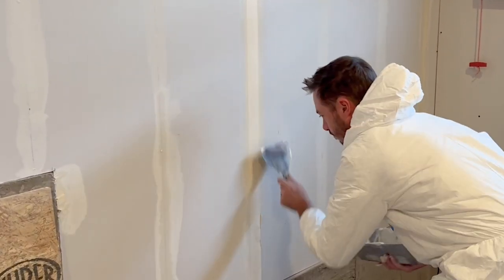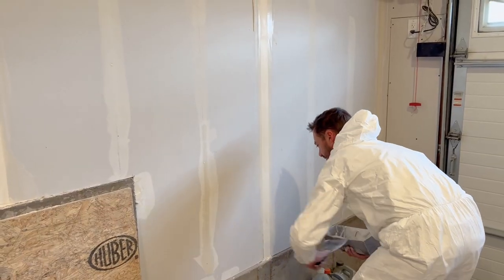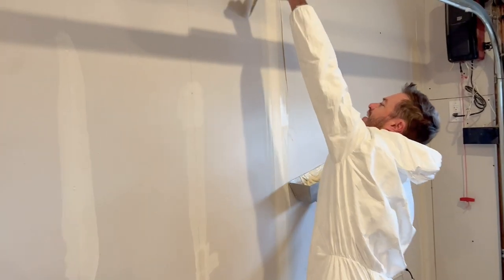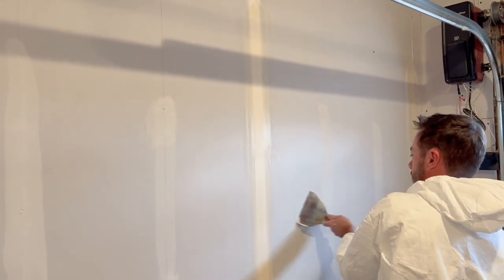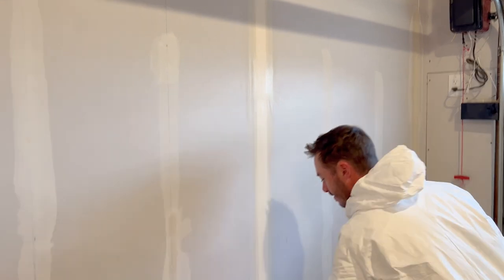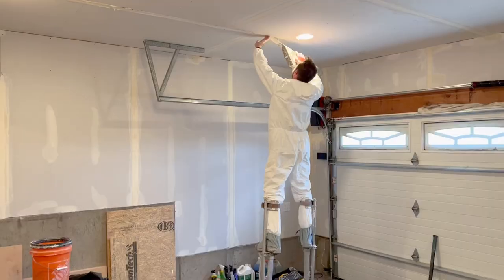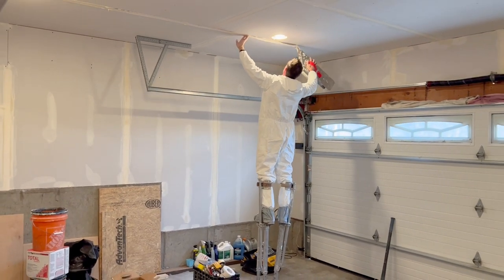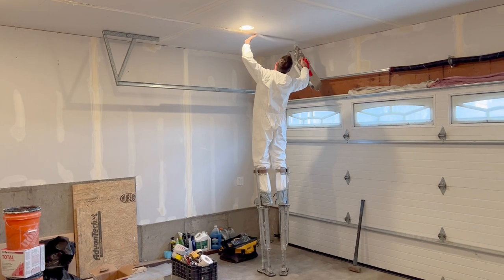How long does it take to get proficient at this? Hard to say. Anyone could do it — might just be a little bit messier, a little sloppier, take a little bit more time. But I've been doing it for about 17 years. It's something that anyone could pick up and with the right tools and a little bit of time, they could do it.